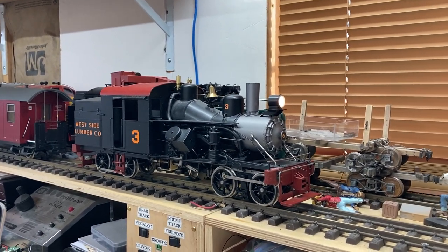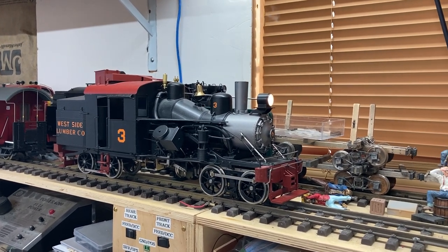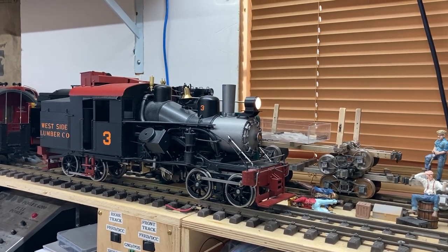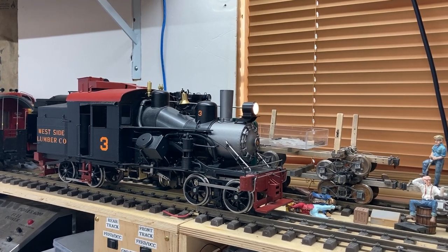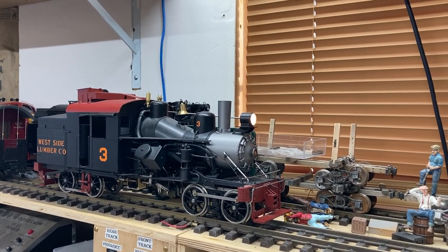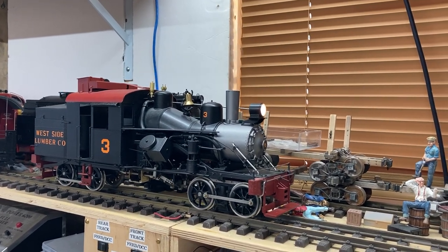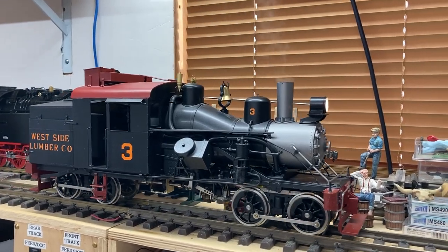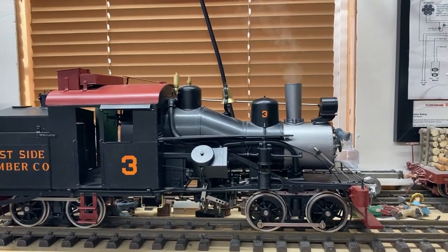A little interesting fact I learned about Heislers in general is that they were not very fast — they were actually a little bit slower than the Shays supposedly — and this one is actually not a very fast locomotive in general. But here it is, finally running again under its own electrical power.